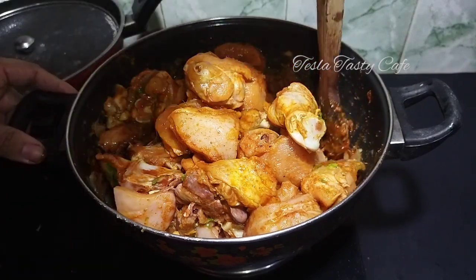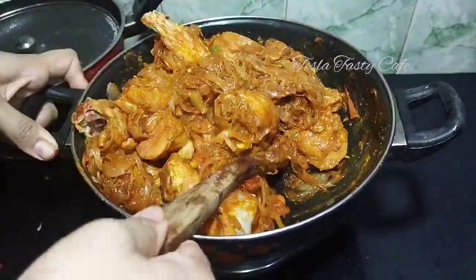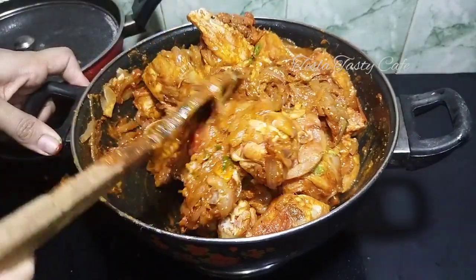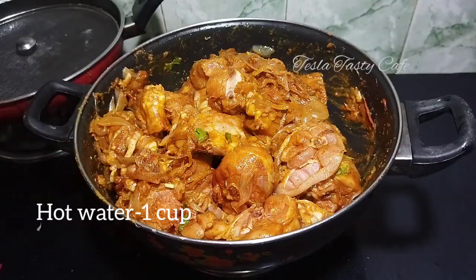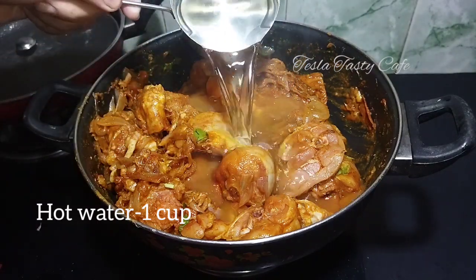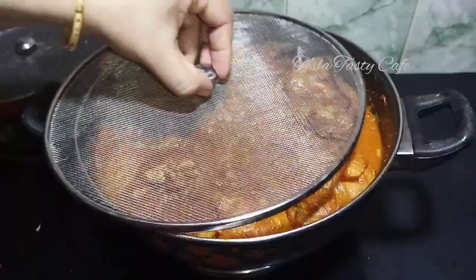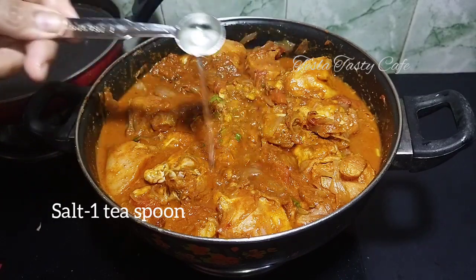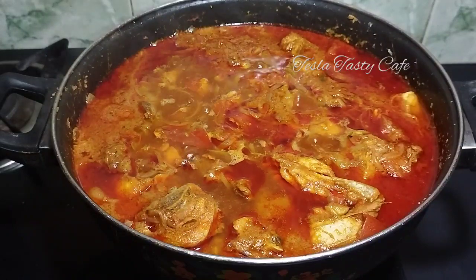Add a big sauce with 3 ingredients, 1 cup of sauce. Then cook the curry for 30 minutes.